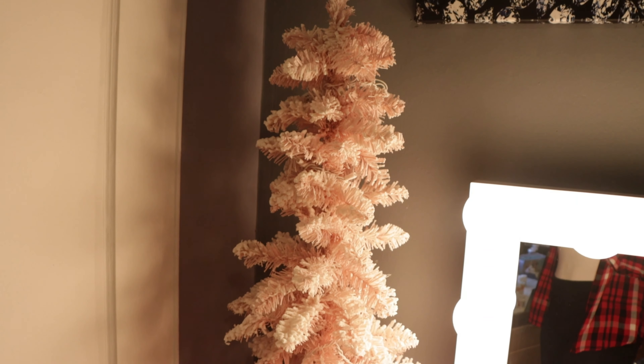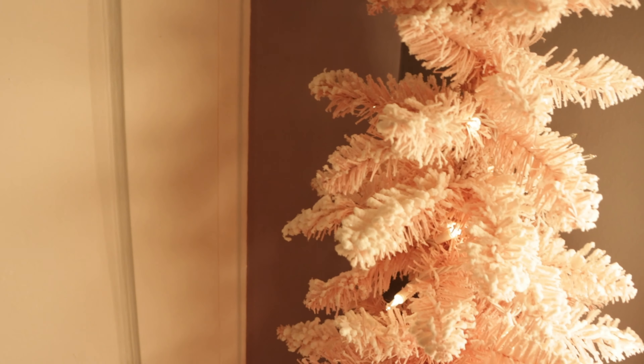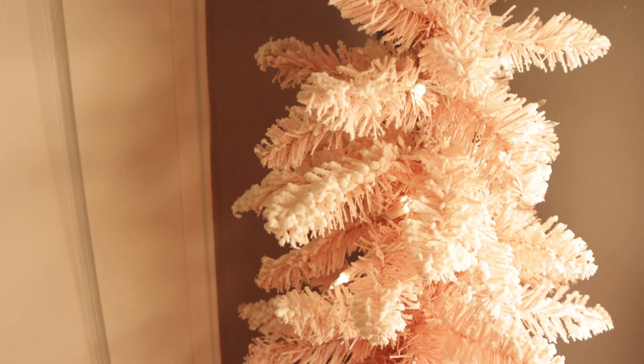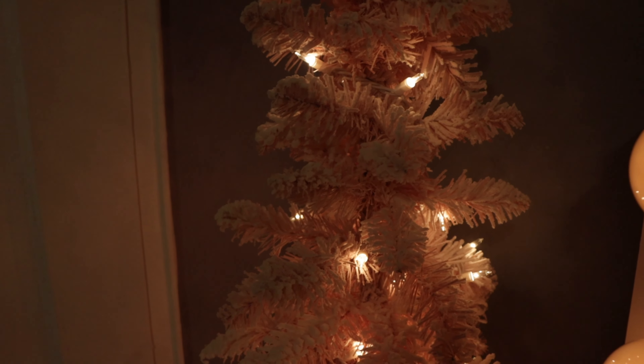This is how the tree looks once I fluff it up a little bit — I can fix it here and there, obviously. It does come with a bunch of decor around it, and it comes with lights. Let me just plug it in right now so you can see the lights. It comes with white lights. Let me bring down the lights from my mirror so you can see them better. This is how it looks with the lights on.